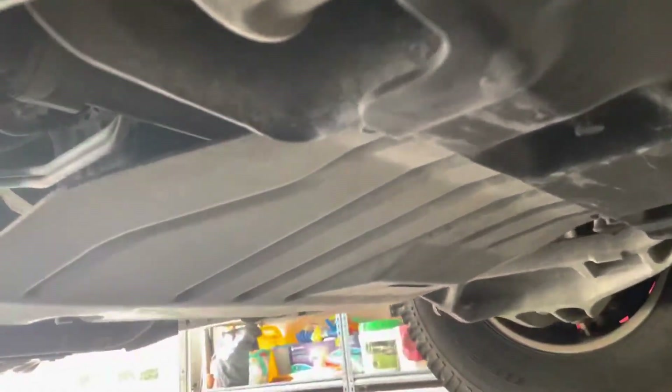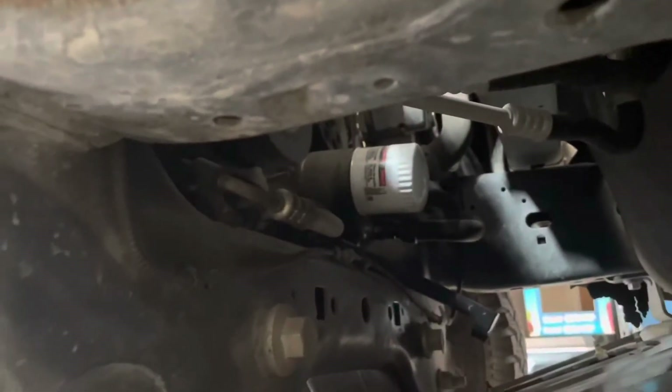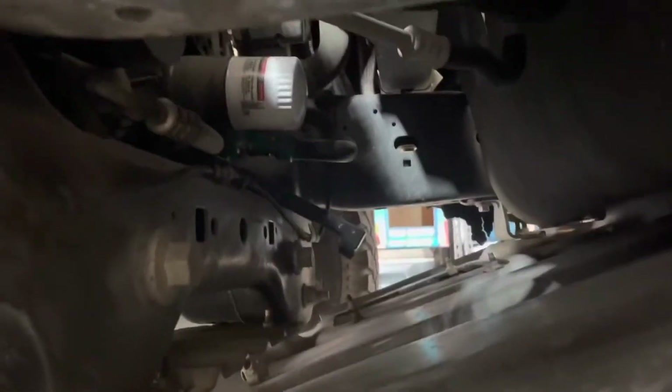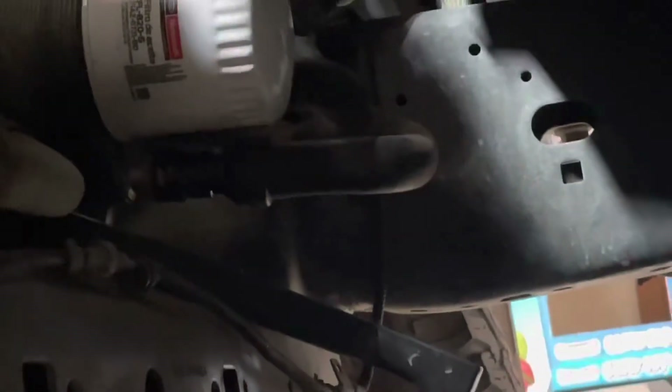Behind there you've got your other skid plate — that's where your front differential and your whole steering rack are. And there's one way back there; that's your transfer case skid plate. There's the filter itself right there — a Ford Motorcraft white filter. You're going to spin that off, and when you take those four bolts off you'll be able to reach up in there and take it off.